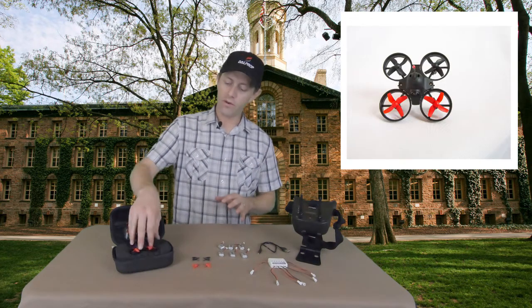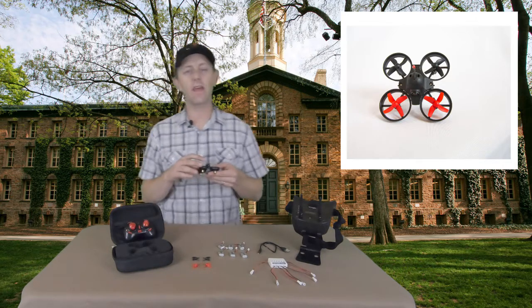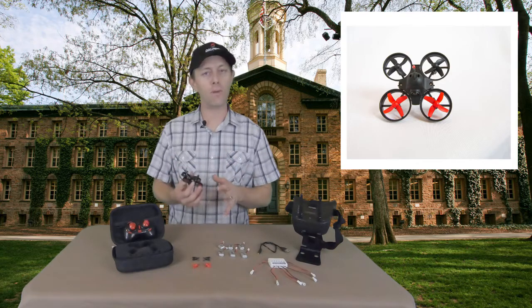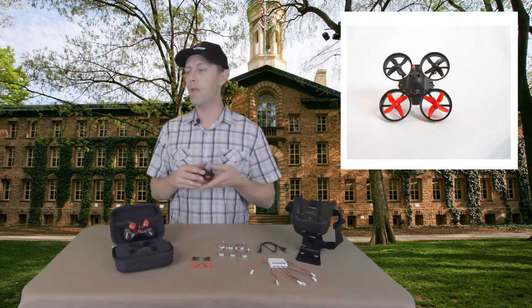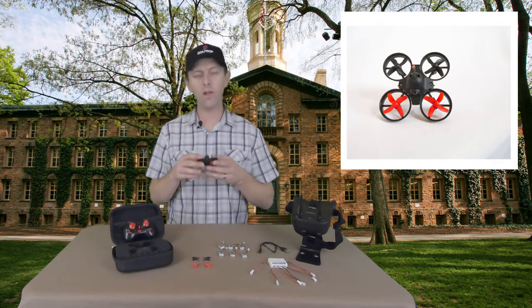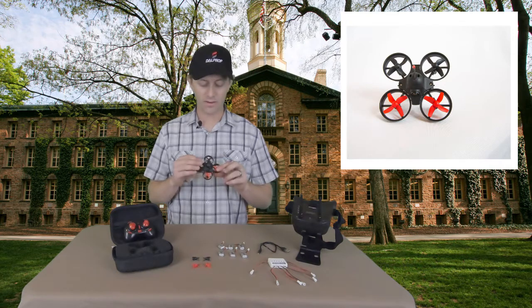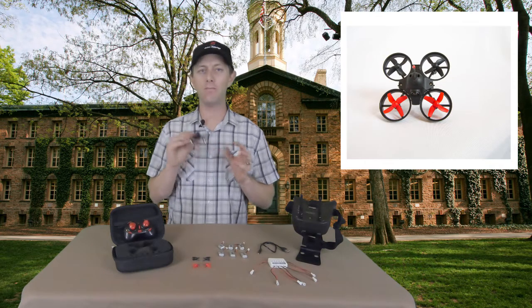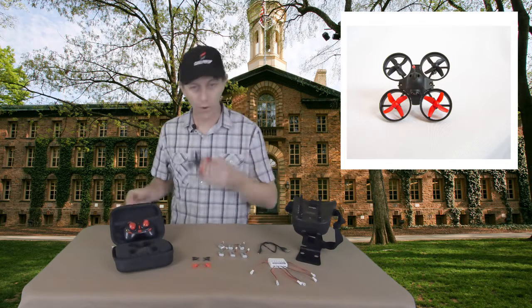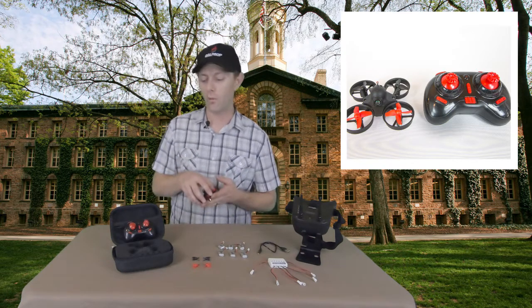The drone itself handles really well. It has 17,000 kV motors and they perform pretty well for beginner pilots. It'll allow you to fly around your house or outdoors. If you fly this drone outdoors there has to be pretty much zero wind, because these don't weigh very much and any breeze, a ceiling fan going, or somebody walking by can move these around. So if you fly it outdoors just be aware of wind.